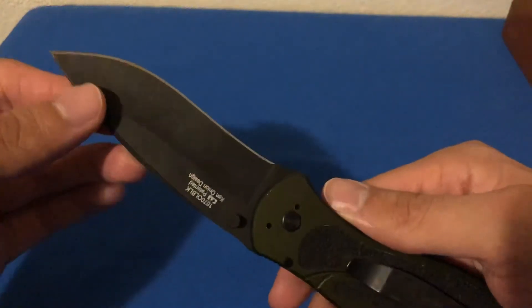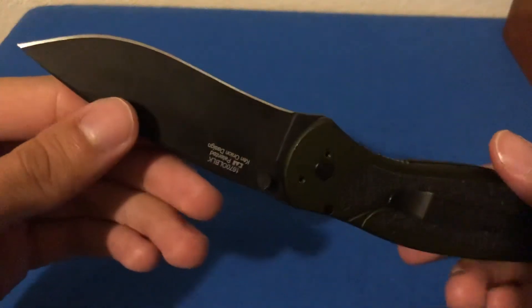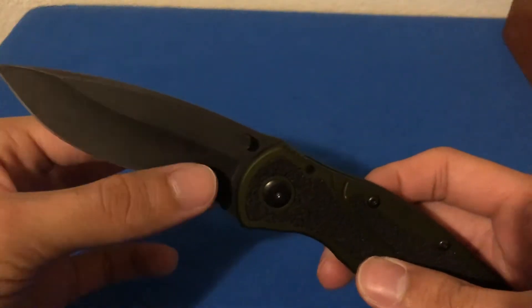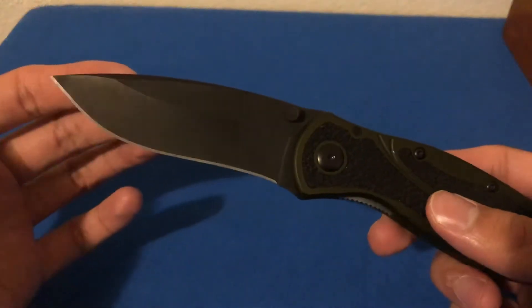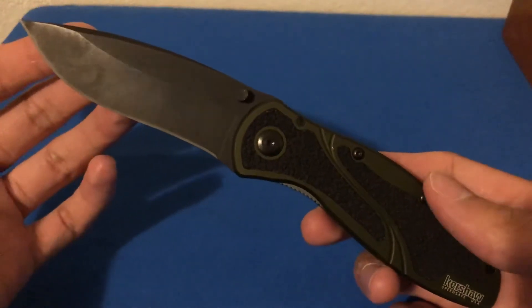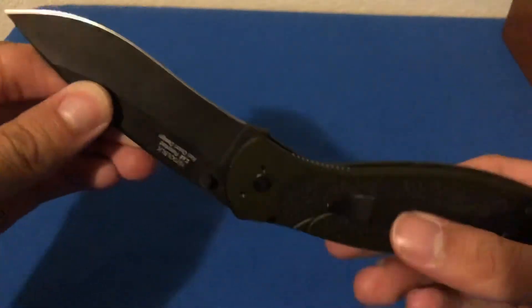I use ceramic rods or a diamond file to touch it up. This does not go to my Work Sharp because I'm not interested in creating a bigger belly than I need to on this knife. I've only had to touch it up a couple of times — it has maintained its sharpness for quite some time with the Sandvik 14C28N blade steel, which performs really well.